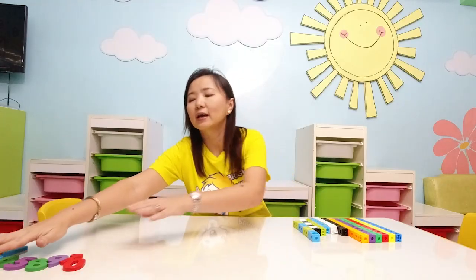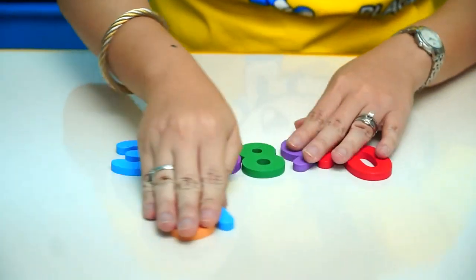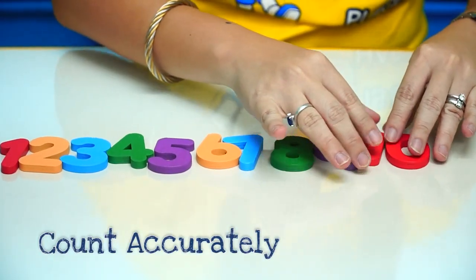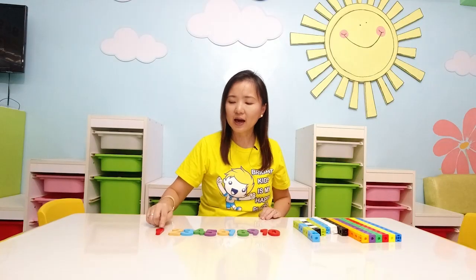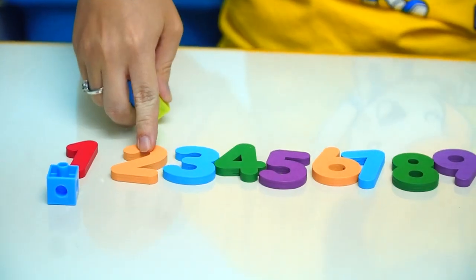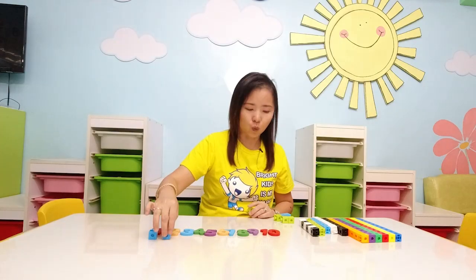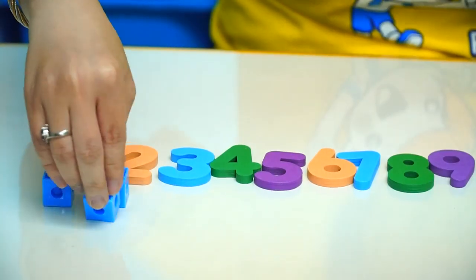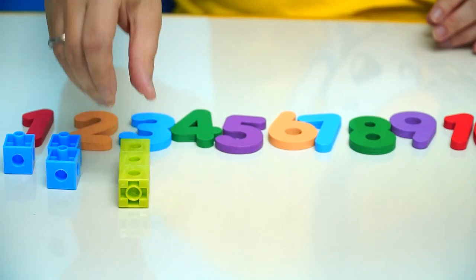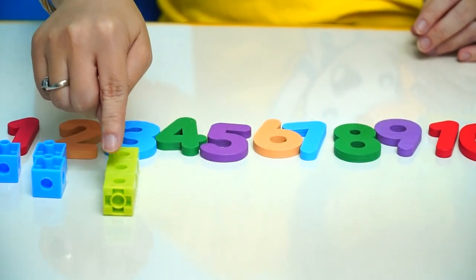You can also make use of your existing magnetic numbers or wooden numbers at home, and you can teach your child how to do one-to-one correspondence in terms of counting. So meaning I have number one — how many is number one? One. How about the next one? Two. I have two. So that's one and two. And I have three — one, two, three.